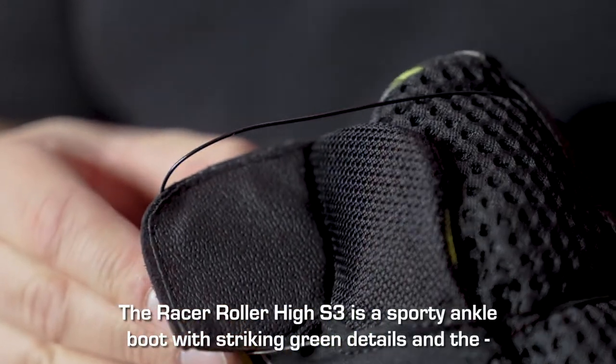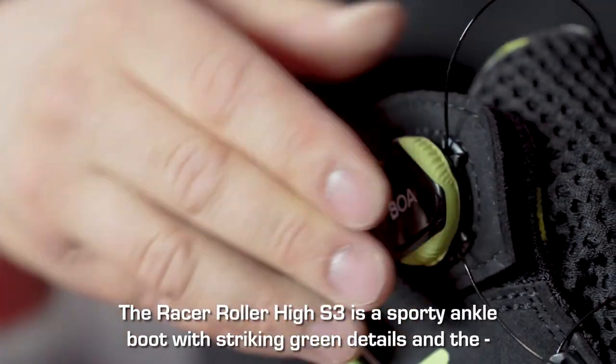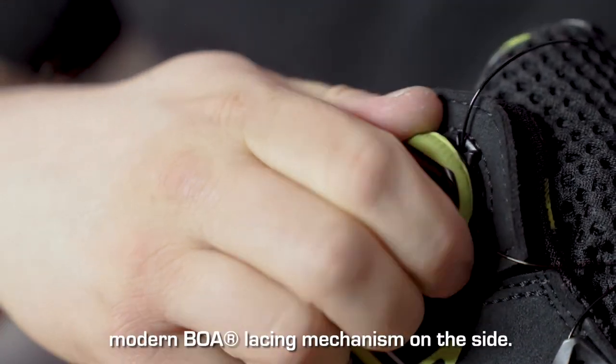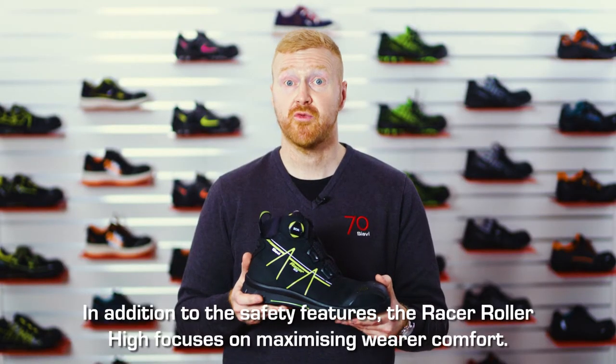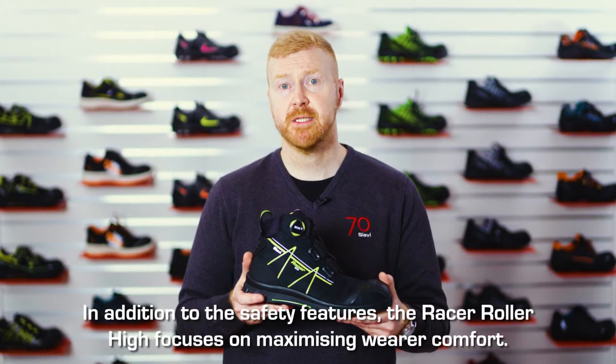The Racer Roller High S3 is a sporty ankle boot with striking green details and the modern BOA lacing mechanism on the side. In addition to the safety features, the Racer Roller High focuses on maximizing wearer comfort.